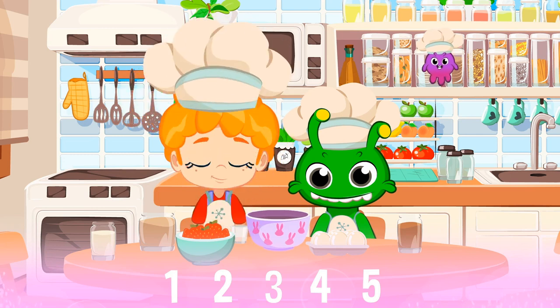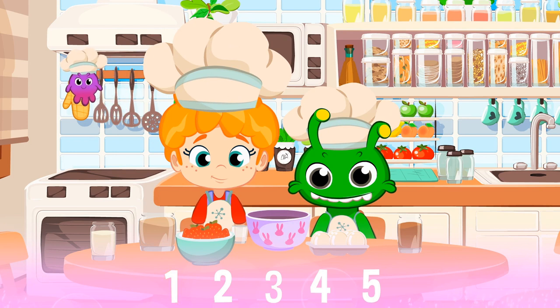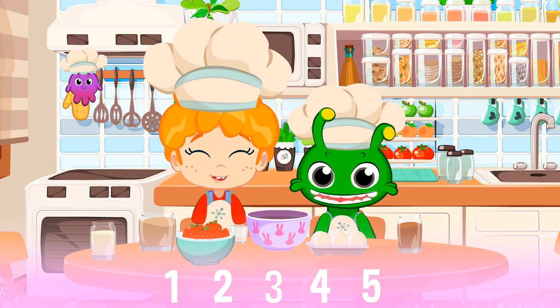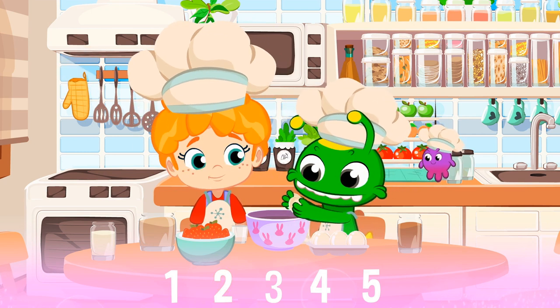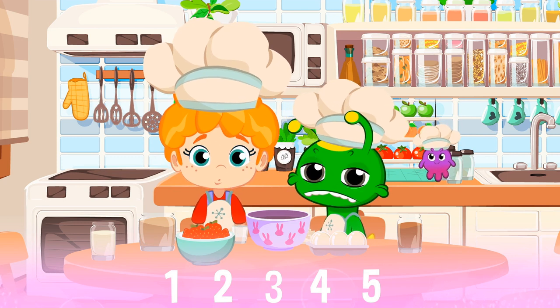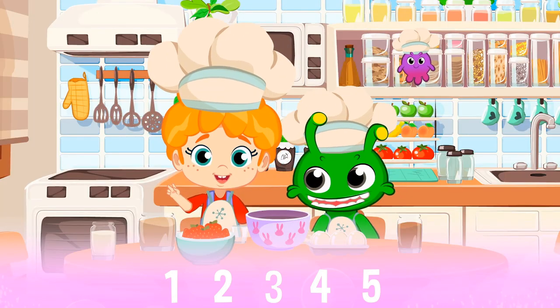Let's make a delicious chocolate strawberry cake. The first thing we need is one glass of sugar. Brown sugar. Better. Now we need two eggs. I said two eggs. How many eggs are in the bowl, kids? Indeed. Two eggs.